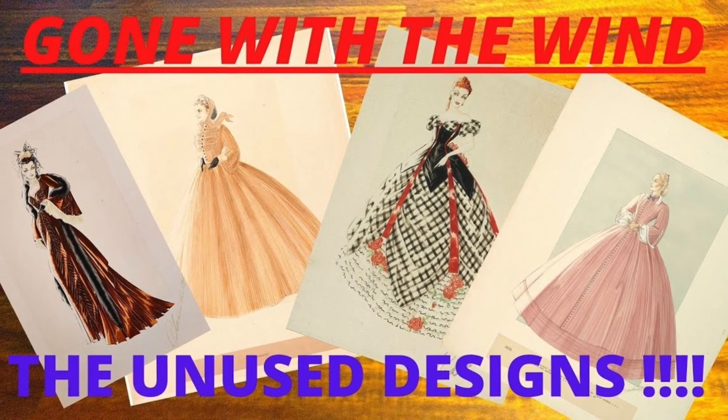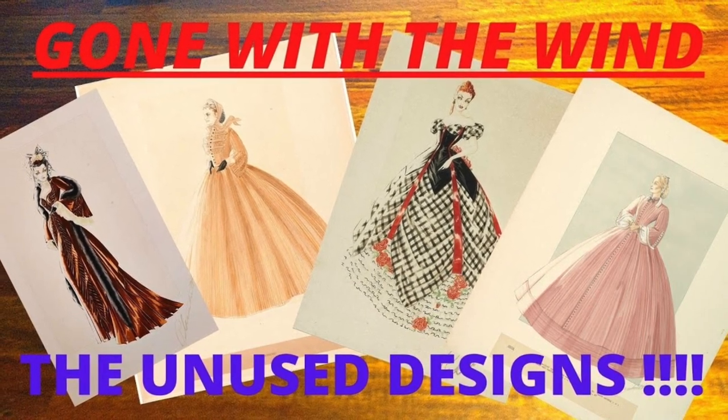In this video, I'll be making a return to the series that I started last year, where I make one of the unused designs from the film Gone with the Wind. The design that I will be looking at in this video was designed for Laura Hope Cruz in the part of Aunt Pity Pat.